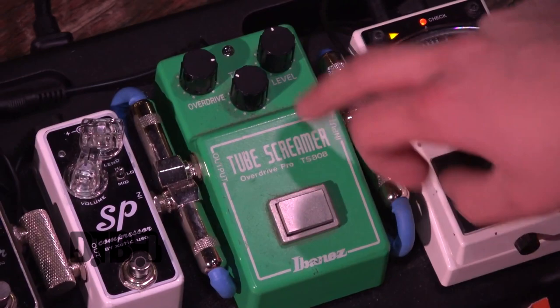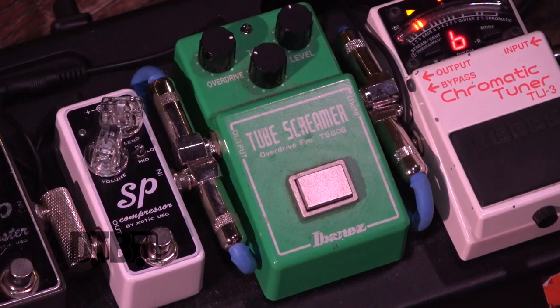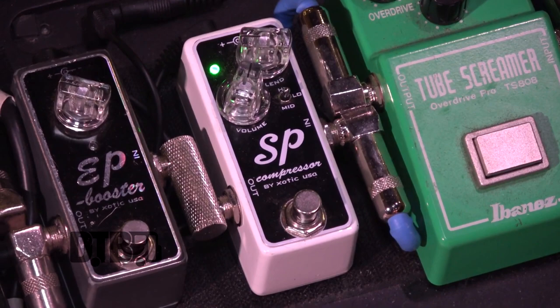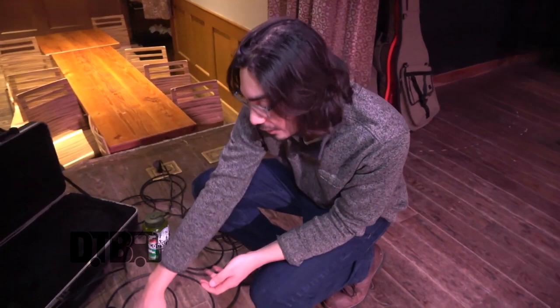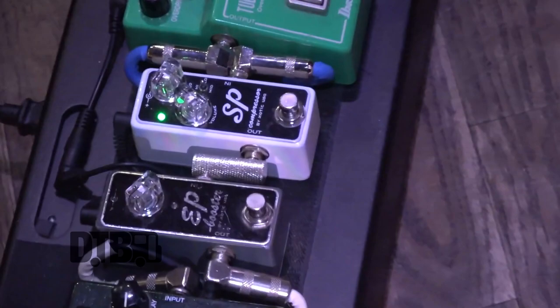That sounds great — it's my main overdrive that I use for basically anything that requires it. The next pedal is a compressor by Exotic, and I usually almost always have that on because sometimes when I play out of the amp at a higher volume there'll be some volume spikes, and this helps tame that a little bit. It kind of puts a ceiling on how loud things get, and it also has a nice low end — it gives it kind of a percussive feel.